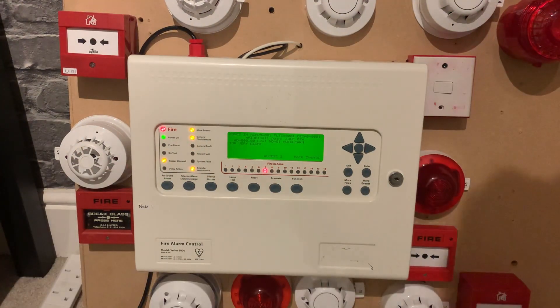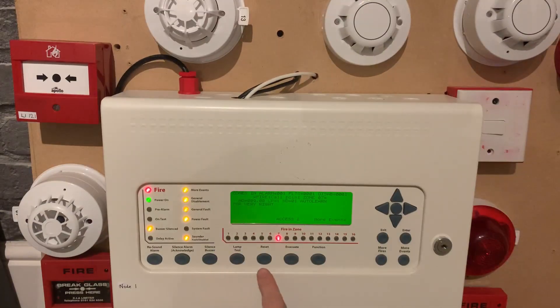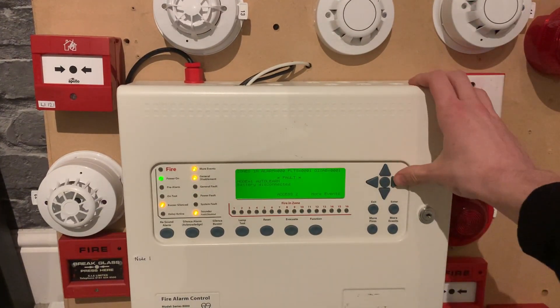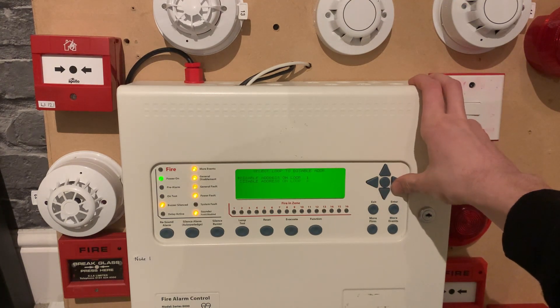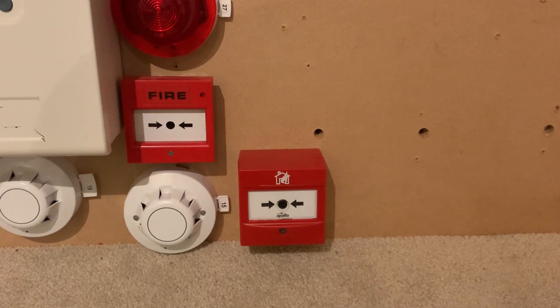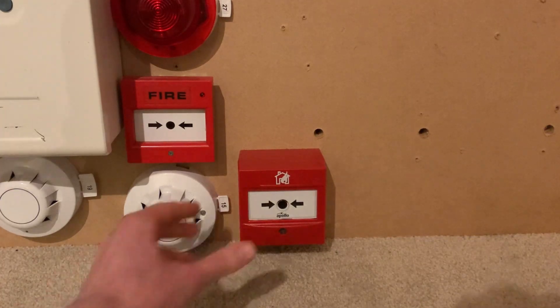Let's now give the intelligent call point a test. I did say we're going to disable the integrated bass sounders at the panel. You can see the beacon stutters for a bit — it does that every time I reset the panel, which is weird. We'll disable address one and address three. Here's the intelligent call point — one of my favorite call points, love how it twists, definitely one of my favorites. We'll just give it a press.